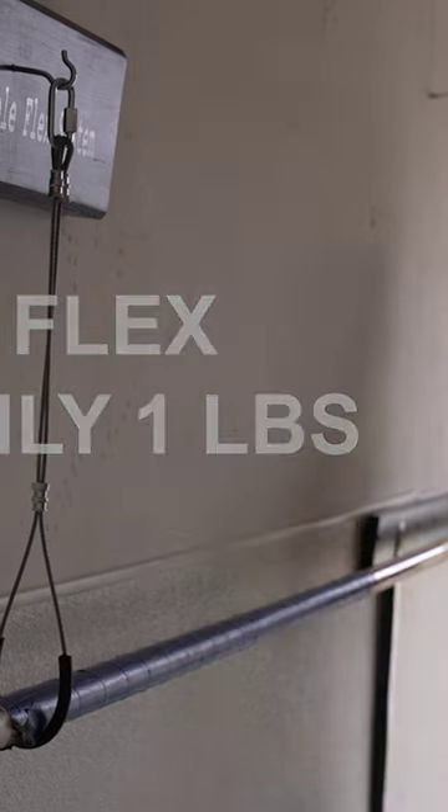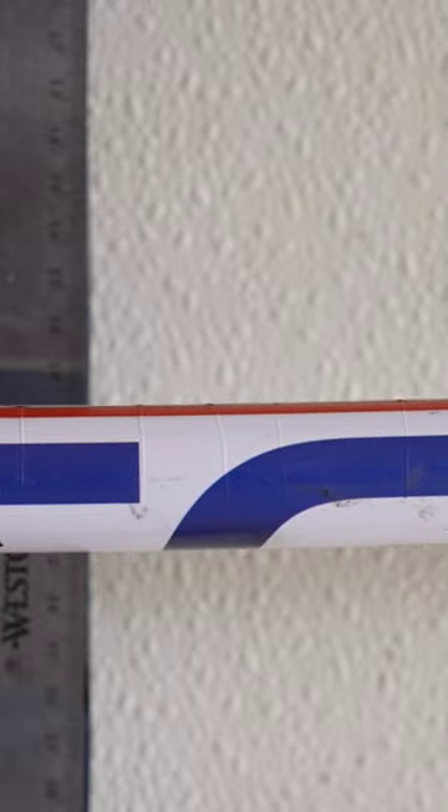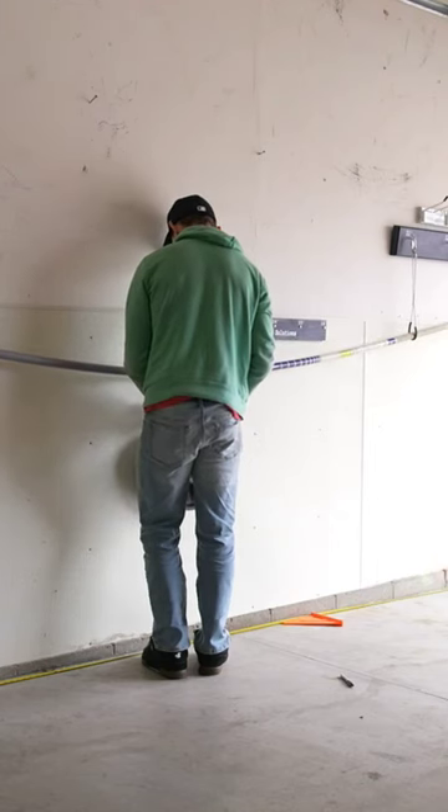Now that we know how to flex poles and how a pole is actually flexed, there's one giant problem: every pole manufacturer flexes their poles differently. A 14-foot 15.0 on one brand of pole might be drastically different from a 14-15.0 on a different brand. Imagine a vaulter thinking he or she is on one pole but it's 10 pounds stiffer because it's a different brand. If you use the same poles like UCS, Gill, or Essex this usually isn't an issue, but that's rarely the case with high school poles.